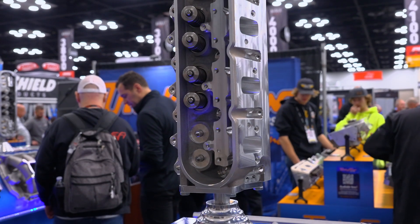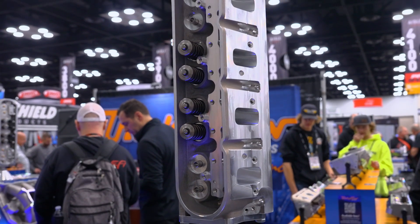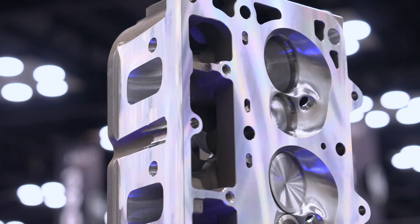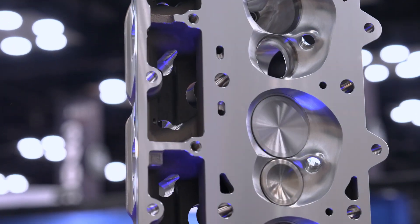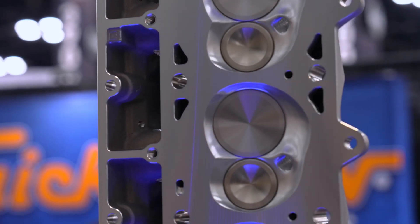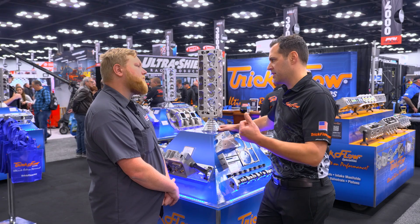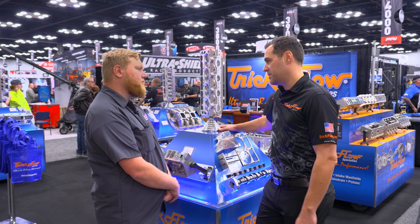So this is our brand new LS3 280. It's no secret that LS customers are looking for greater power potential. This head benefits from a HIP casting. The HIP process stands for hot isostatic pressing. It's a heat treatment process that greatly increases casting rigidity, tensile strength, and fatigue life.